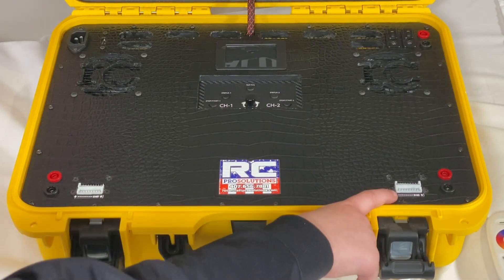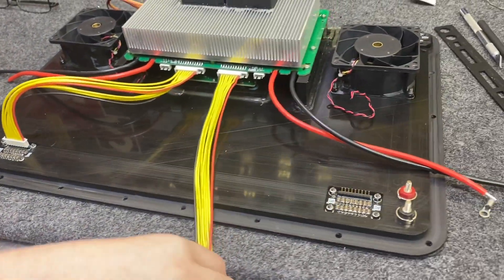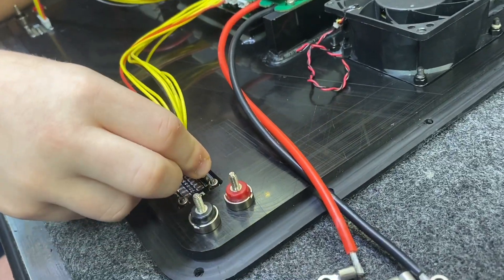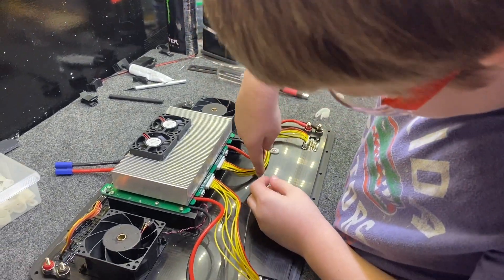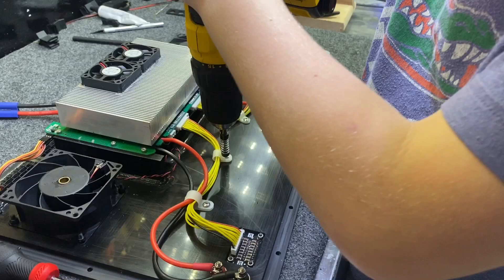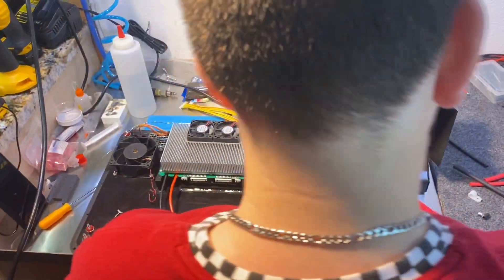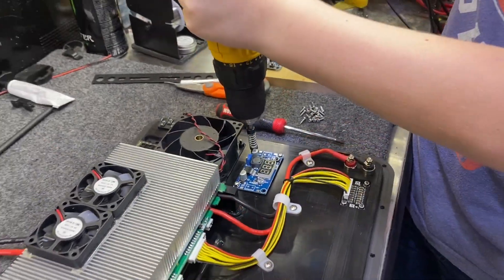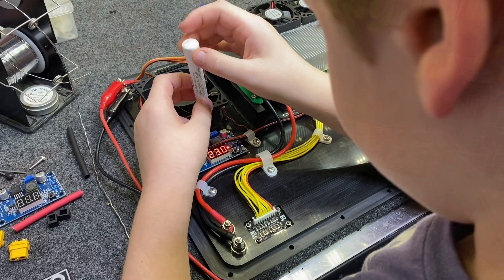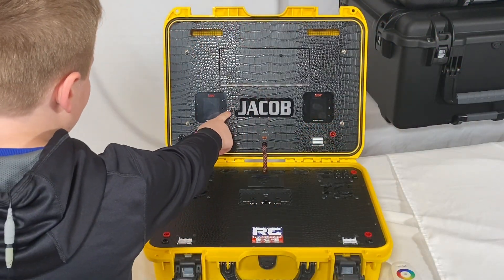We added in the AS safety balance board by RotorCraft RC. We added in our names and accruements.